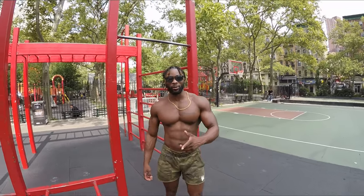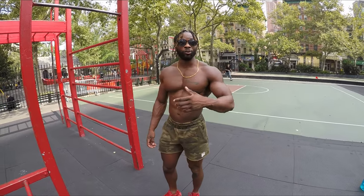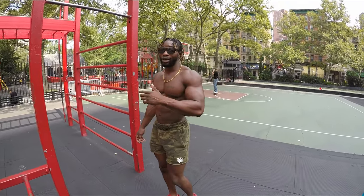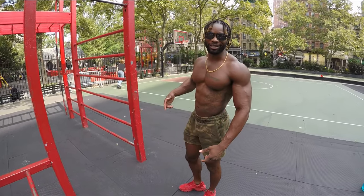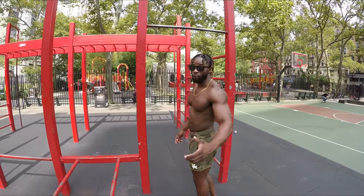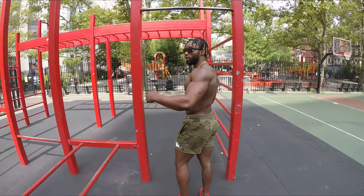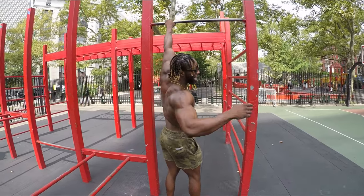All right. So the next one that we're going to do — I'm going to say this is for the more advanced people who can do a muscle-up. We're going to keep that same scapular rotation, and then you're going to go into a muscle-up. It's going to be tough. I haven't done this in a while, so bear with me. Hopefully I can pull it off for YouTube's best channel.